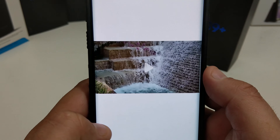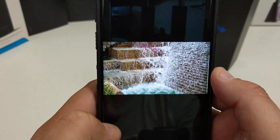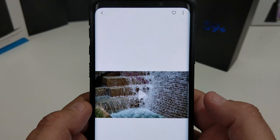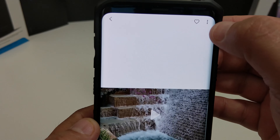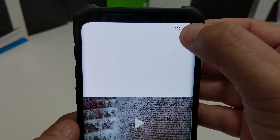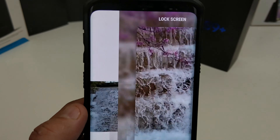I shot this today in San Antonio — it's a waterfall. It slows down in slow-mo, pretty cool. So if you want to make this video, or part of this video, as your wallpaper, all you need to do is click the little buttons up here and then set it as wallpaper.